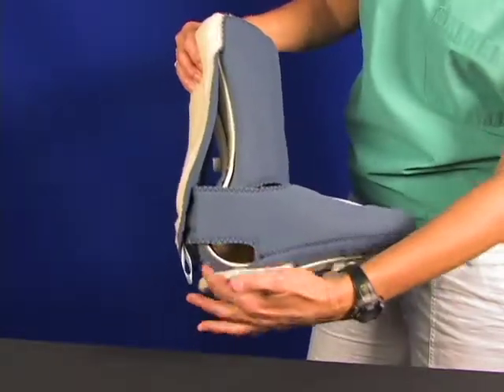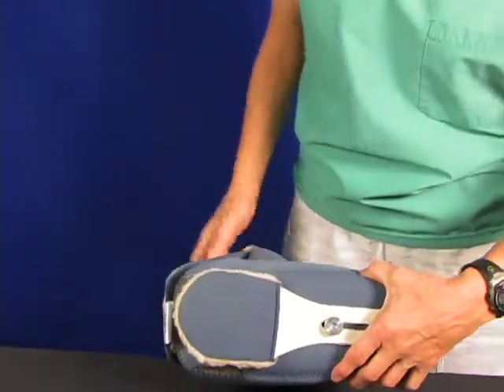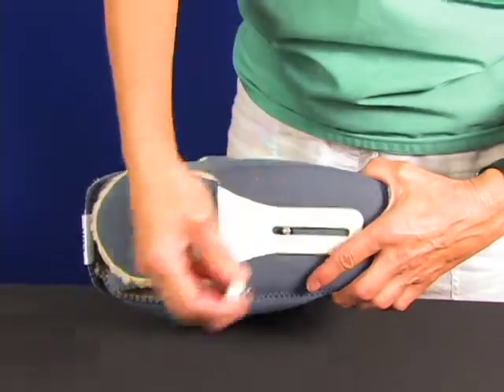The curve at the heel is displayed. This is the heel float area. As the boot is turned to expose the bottom, the toe post is shown. It is reversed to conserve shipping space.